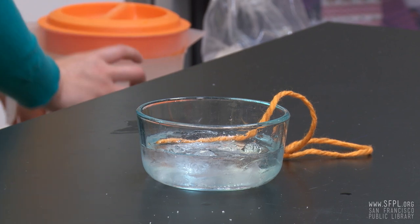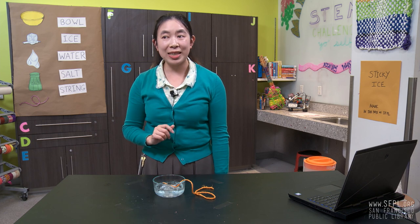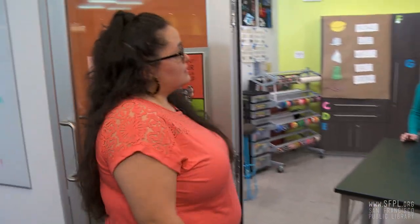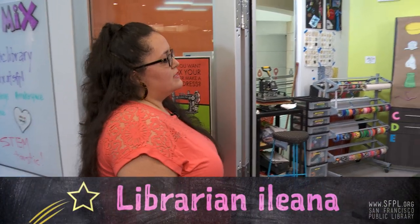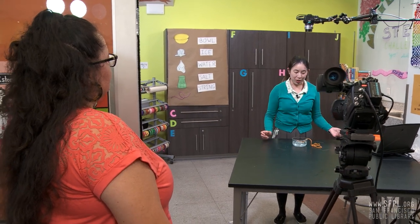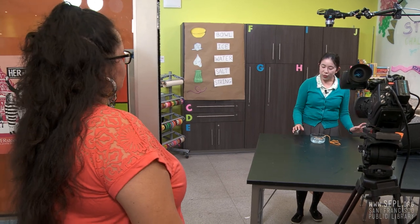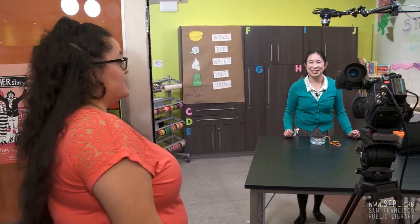All right, and step five, wait for at least one minute. While we wait, can I ask you some questions? What kind of salt would work for this? Any kind of salt will work for this experiment. You can use regular table salt, you can use kosher salt, or if you want to get a little bit fancy, you could even try some pink salt.